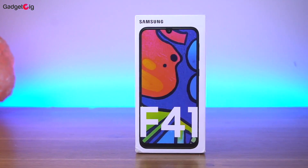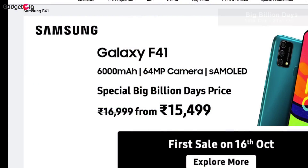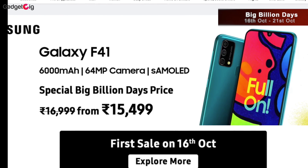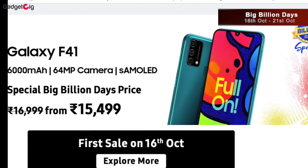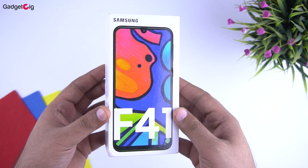I am also going to do a giveaway of this phone, so do watch this video till the end. Samsung Galaxy F41 is available on Flipkart and you can buy one at a special price of Rs 15,499 during the Big Billion Day sale period, which is from 16th to 21st of October.